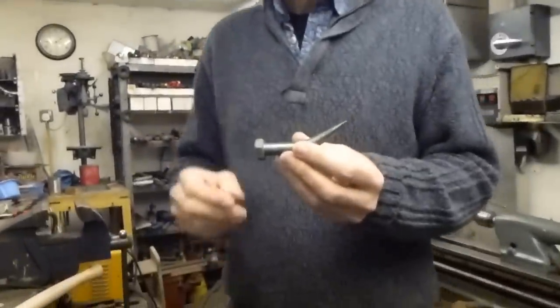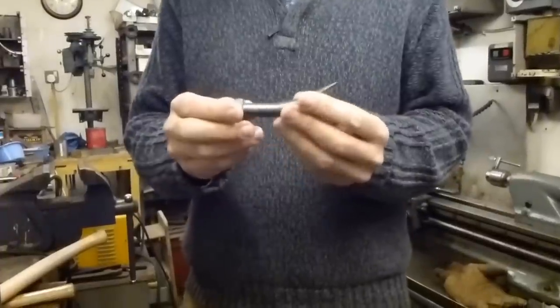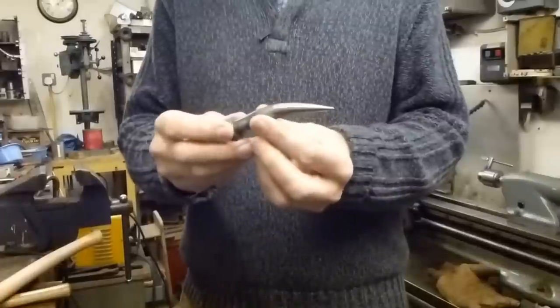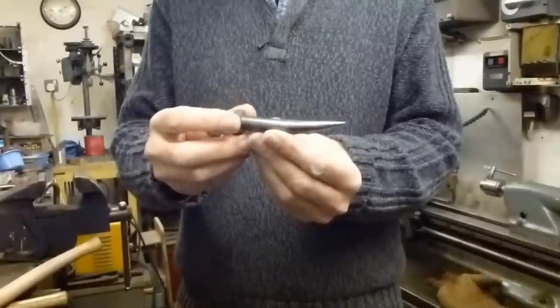I'm having a go at making myself a pickaroon, which is a tool I've seen on YouTube. I started off with a high tensile bolt — this is actually 10.9 steel, so it's really good stuff. I've taken the temper out of it by heating it, turned it into a taper on the lathe, and then heated it again to soften it and bent it into this shape.